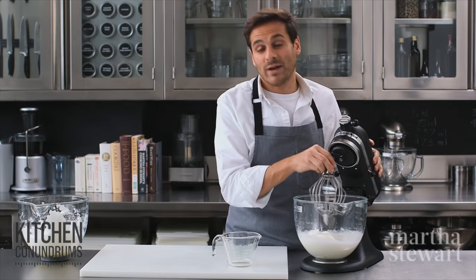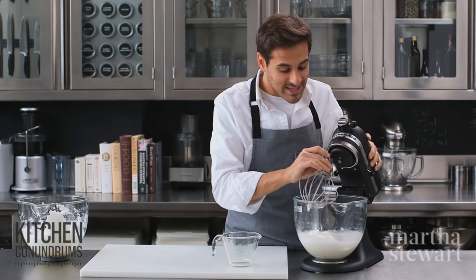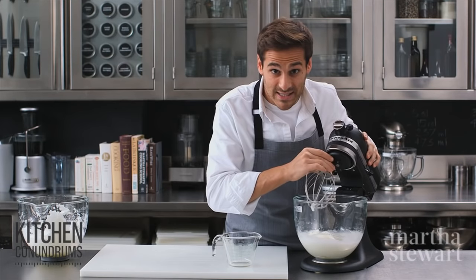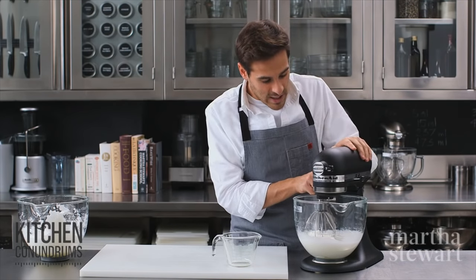If you're making a recipe that calls for adding sugar to your egg whites, this is the point — the soft peak stage — at which you want to gradually add it. Then you would continue to beat it until it's stiff and glossy. But I'm gonna keep going and show you the next stage, which would be firm peaks.